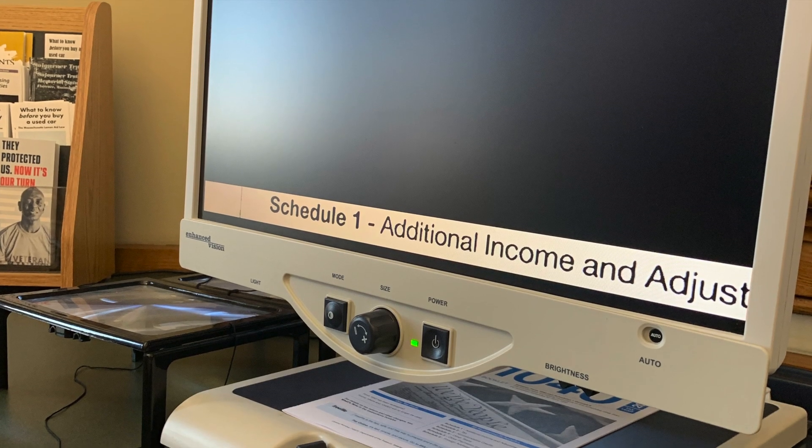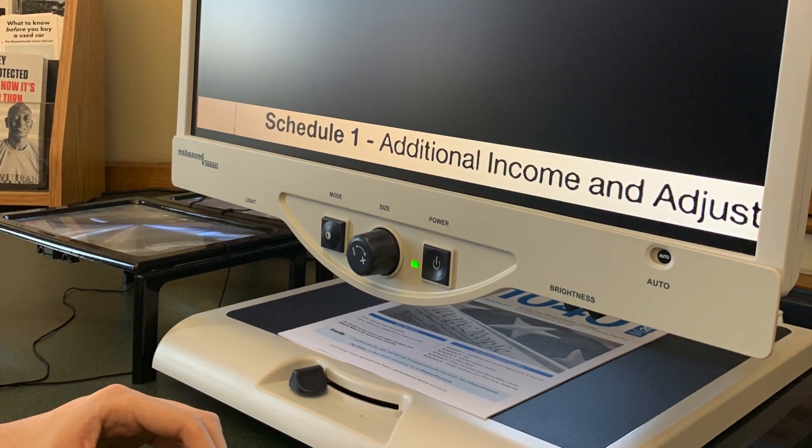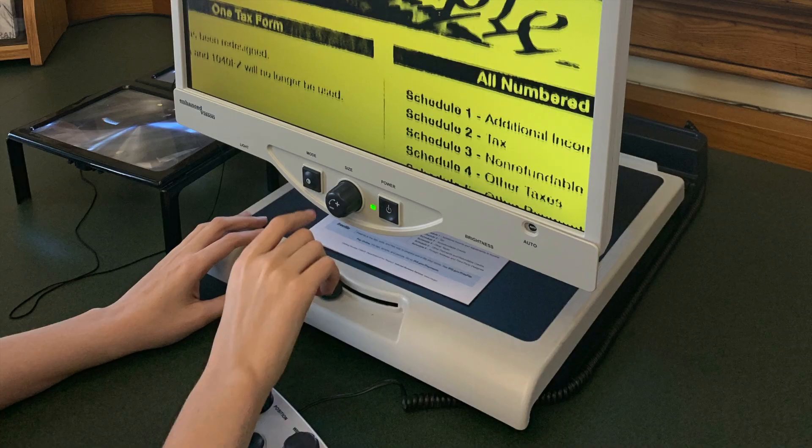If you'd like to just view what's between the lines, you can press the window button. The base where the material is set can be slid to the left and right as well as forwards and backwards, allowing the magnifier to pick up different areas when needed. The left and right movement can be controlled by a small lever at the front of the item tray.